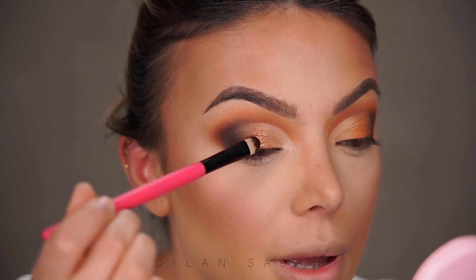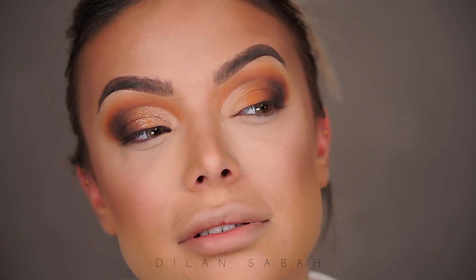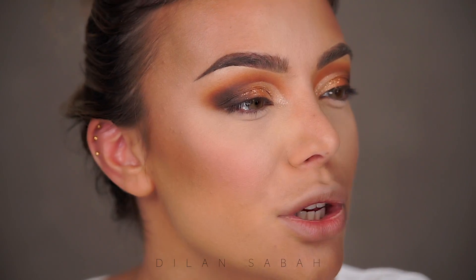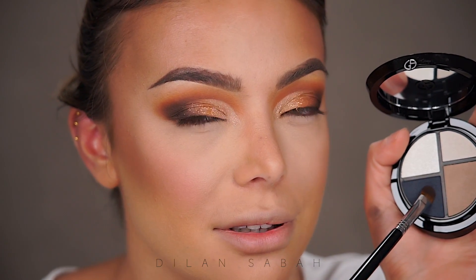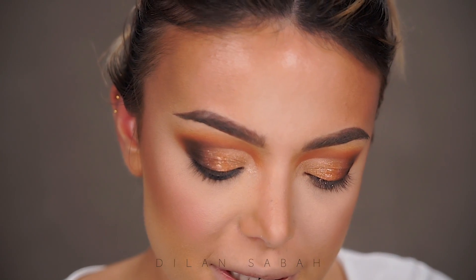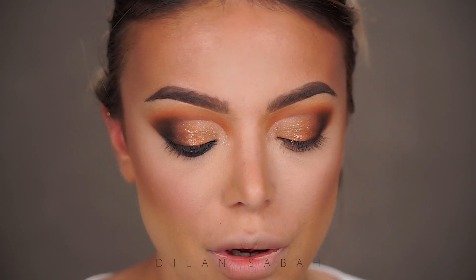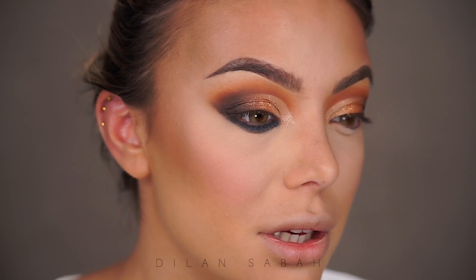If you are getting married soon, go get yourself these glitters because that looks beautiful. I'm going to do something fun with the under eye. I'm using the Armani palette in number five, called Paparazzi, and I'll use my Sigma Firm Shader Brush with this beautiful blue color. Taking my Urban Decay Tightline Brush because it's a bit smaller so I can work more precisely, going back and forth to intensify the color. The color itself looks really good.